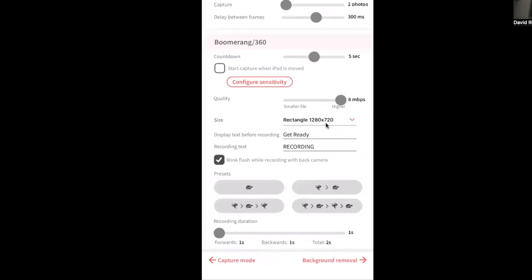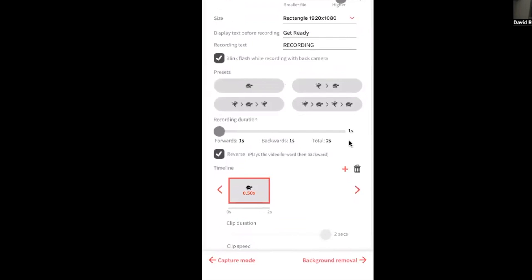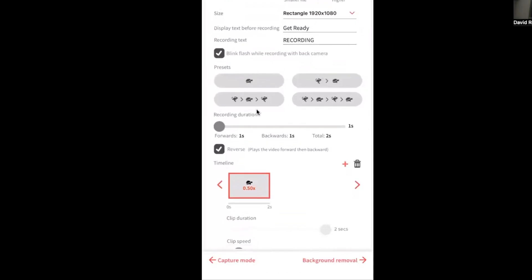For quality I want the best possible, so I'll swipe it to eight megabytes per second. For the size, I like going with 1920 by 1080 — that's the closest dimensions to Instagram Reels, Facebook Reels, and YouTube's vertical display format. Scrolling down, a really cool update that Lumabooth just went through includes new speed ramp presets: slow-mo only, fast and slow-mo, and other variations.